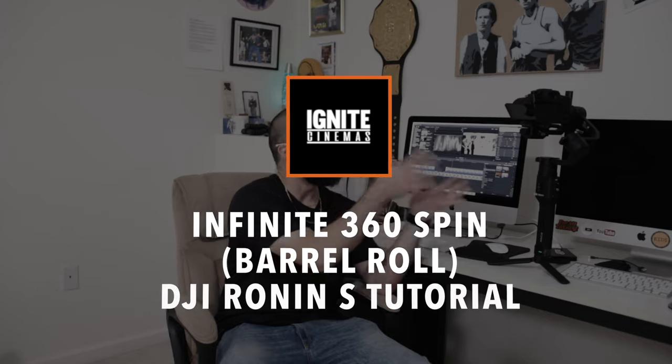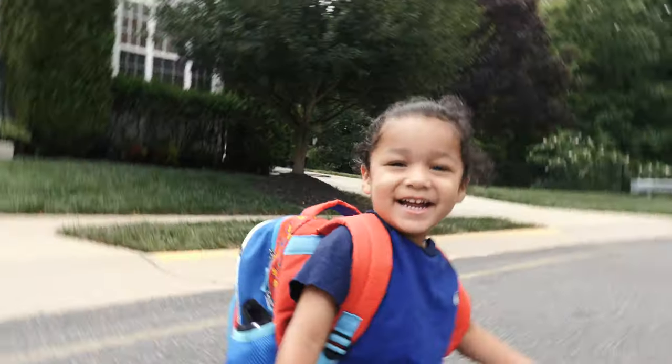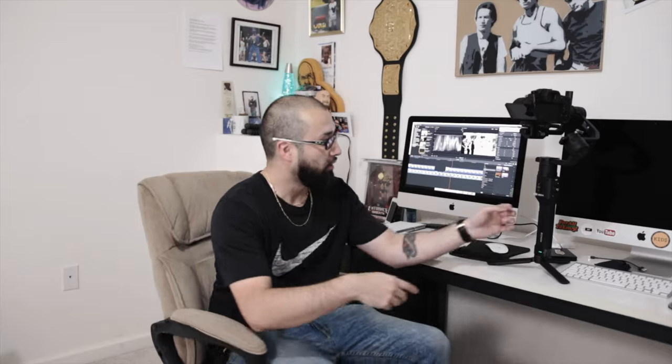I've been using my Ronin S for about three to four months but I never tried out that awesome Stranger Things effect, aka the infinite spin, aka the barrel roll. Recently I figured out how to do it and I want to show you guys how, so let's take a closer look.